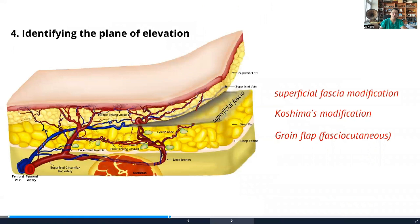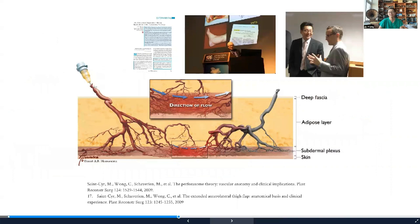The fourth key point is understanding the plane of elevation. This flap started in Dr. Taylor's era as a fasciocutaneous flap — it was thick and the pedicle was very short. Dr. Koshima made the modification by elevating above the deep fascia, but that caused significant lymphatic vessel injury and lymphorrhea. We then made the modification of elevating above the deep fat in the so-called superficial fascia plane, located between the superficial fat and the deep fat, making the flap thinner with fewer lymphorrhea complications.